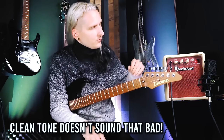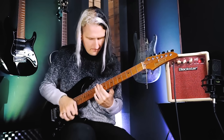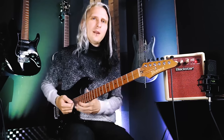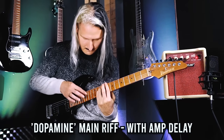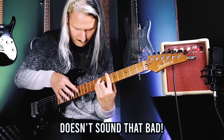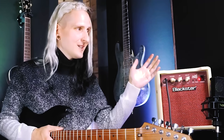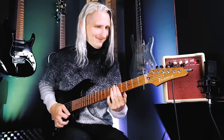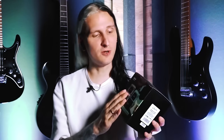We got a pretty cool clean tone out of this one right away. Let's play around with the EQ a little bit — you can actually get that kind of sparkly modern clean tone out of it. This one might be a bit small compared to a full stack or tube amp, but it sounds pretty nice and I might actually use this for some kind of recording.